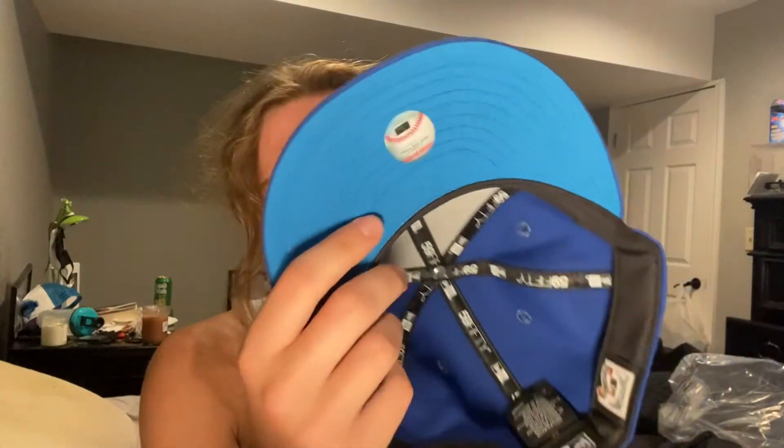And then there's the under visor, and you've got a black sweatband. This is definitely a different hat from the rest of my collection so I'm excited to have it. I love Orioles logos — I'm going to go ahead and curve it and show you what it looks like on head.